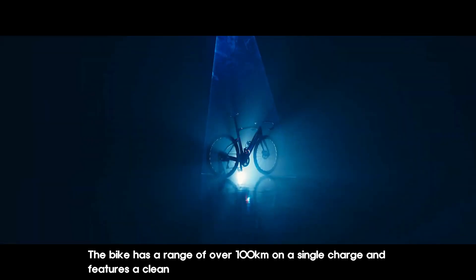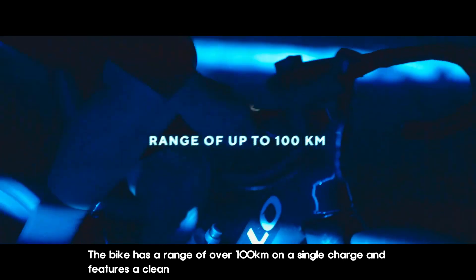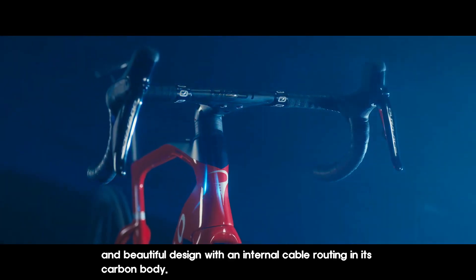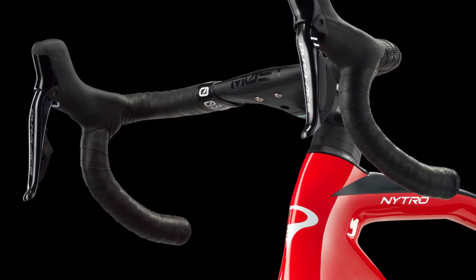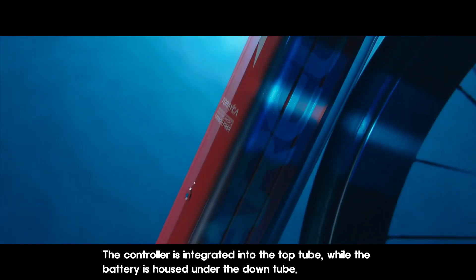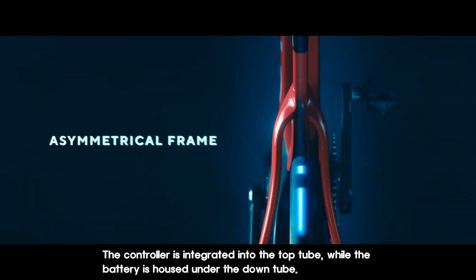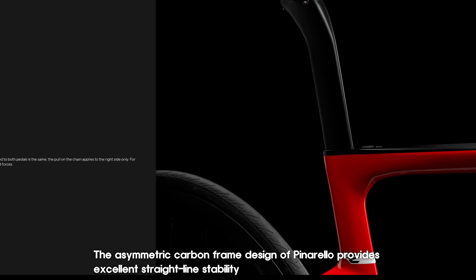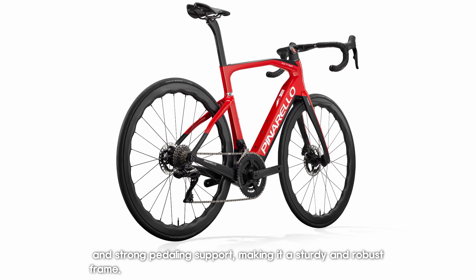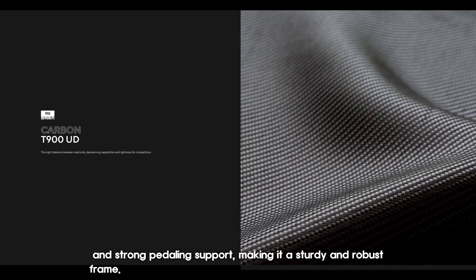The bike has a range of over 100 km on a single charge and features a clean and beautiful design with internal cable routing in its carbon body. The controller is integrated into the top tube, while the battery is housed under the down tube. The asymmetric carbon frame design of Enrello provides excellent straight-line stability and strong pedaling support, making it a sturdy and robust frame.